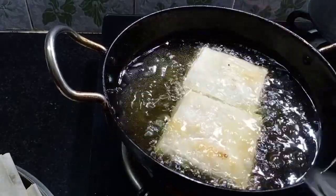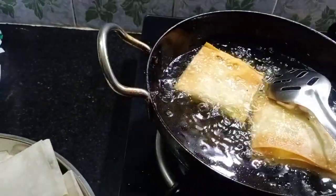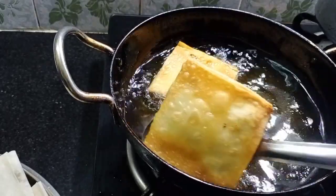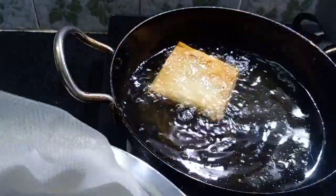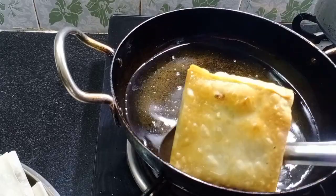Then add to a medium flame. Then we have the samosa cheese box ready. Mix it in the pan and cook it in a batch.